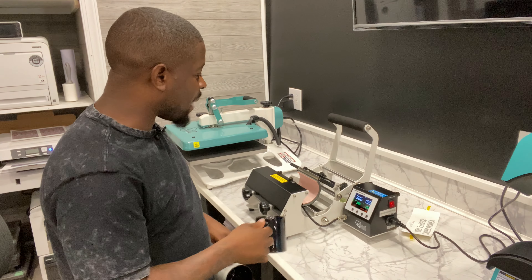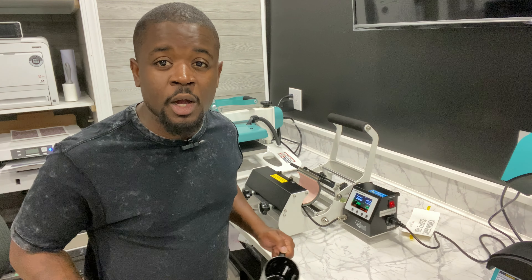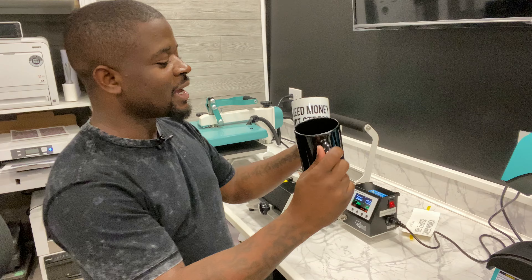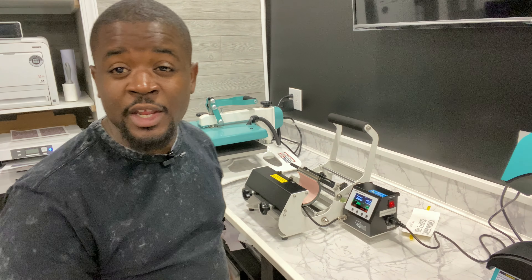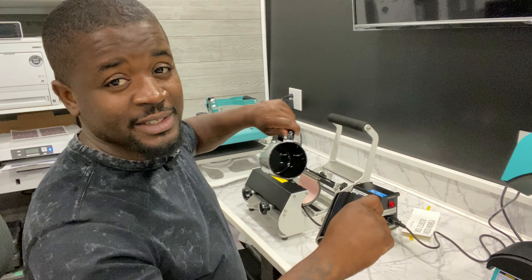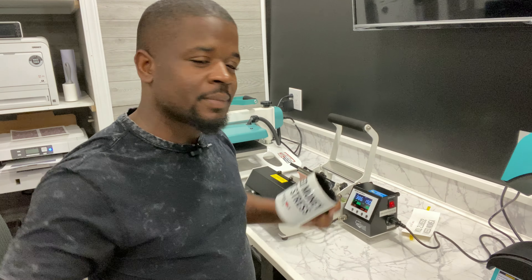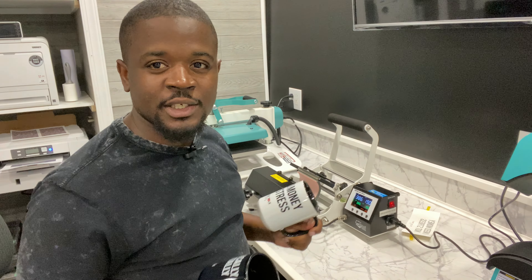In this video I'm unboxing and putting to use this signature series mug press. My name is Stan, T-Shirt Side Hustle — I help people start t-shirt businesses from home. This is an unboxing of the Sawgrass signature series mug press. It comes with a lot of attachments and we're pressing up two mugs for the Trash Talk pop-up. It's all in the name of hustle!